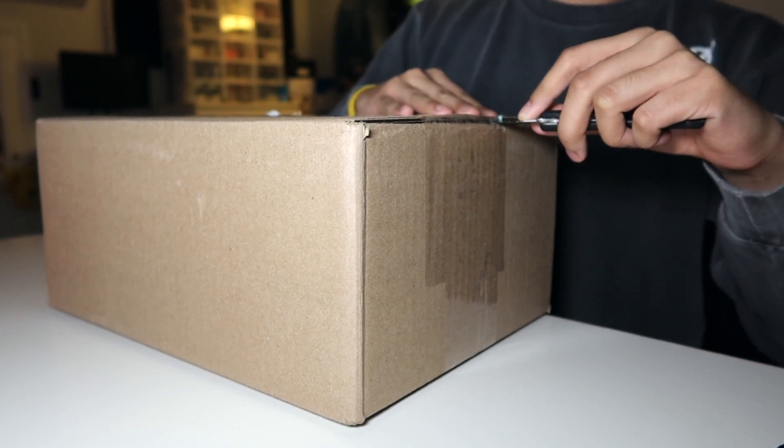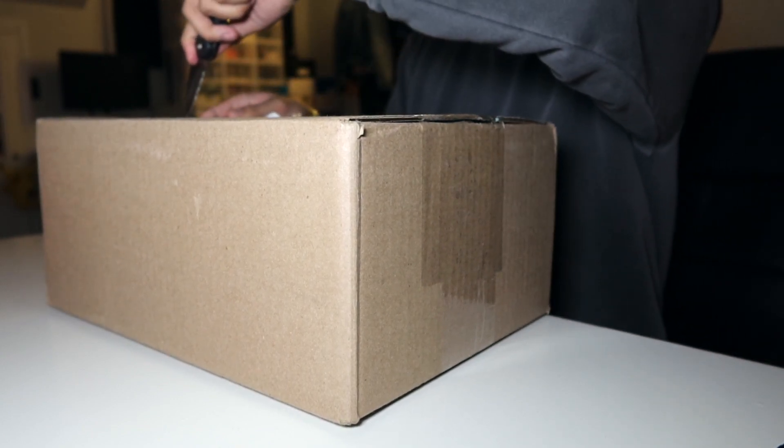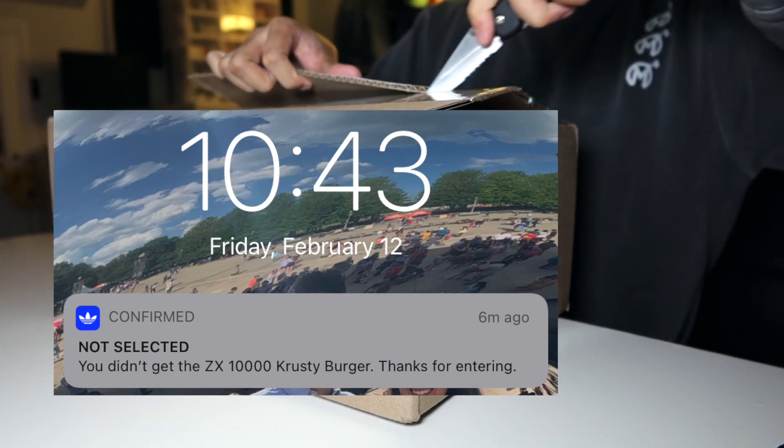This one I got from Packer Shoes here in New Jersey. I tried for these on release on the Adidas Confirmed app, but obviously took that L, so I was glad to manually hit on these.